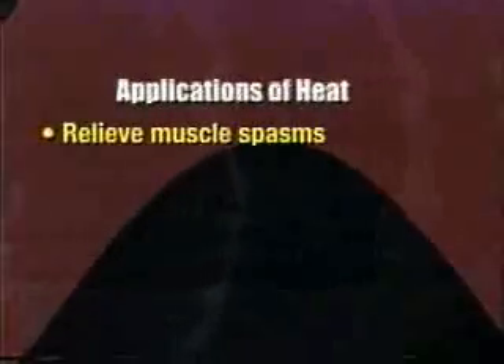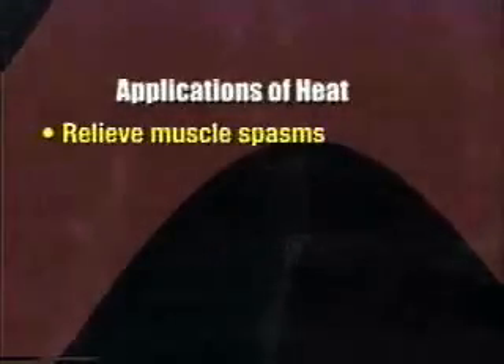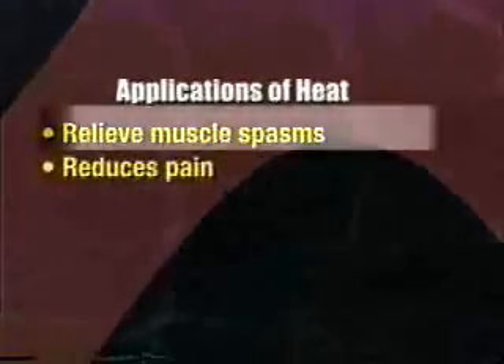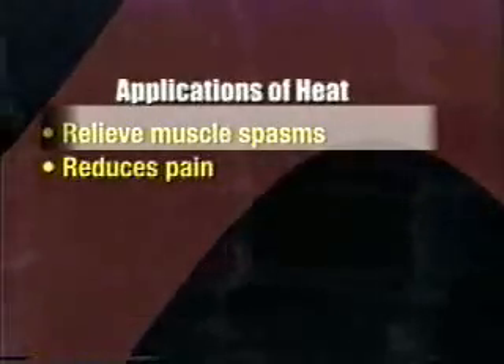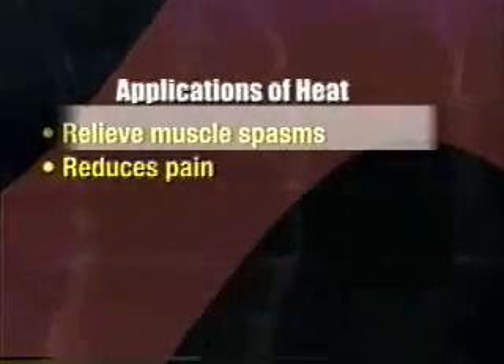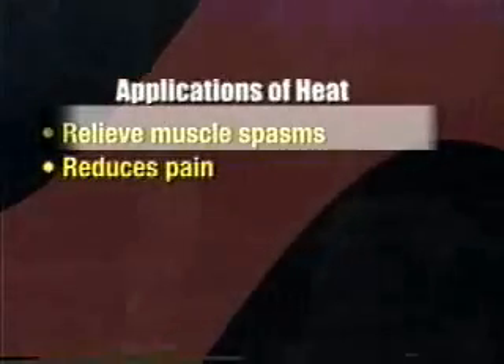As with cold applications, warm applications are only done with a physician order. There are a number of uses for heat. Some might be to relieve muscle spasms. If a person has a strained back, they might be using heat to help relax those muscles. Also, heat can reduce pain and provide some soothing warmth. Sometimes a person has had rectal surgery or hemorrhoid surgery — it helps to use warm water to relieve some of the pain.